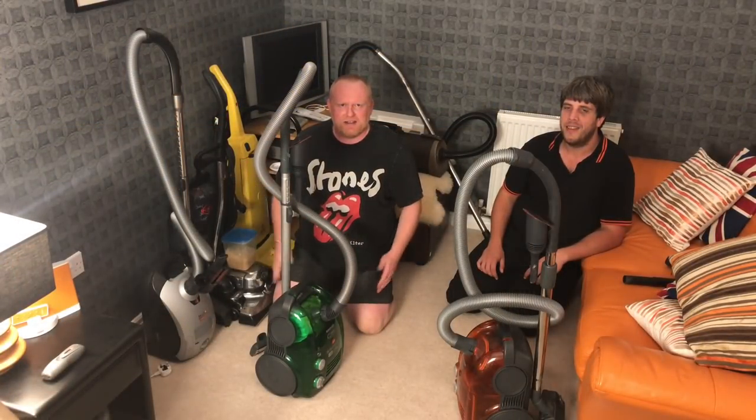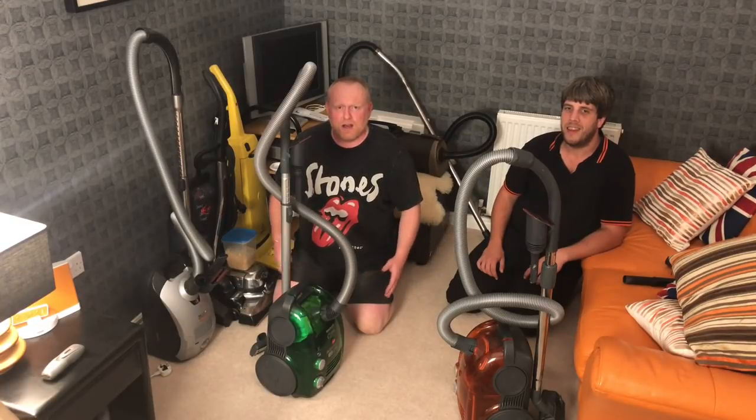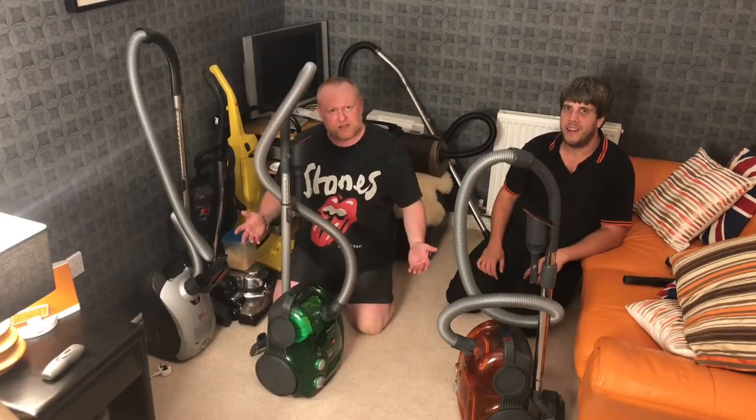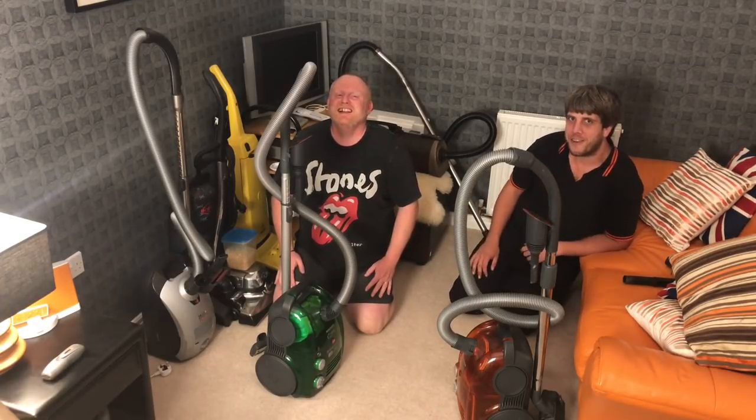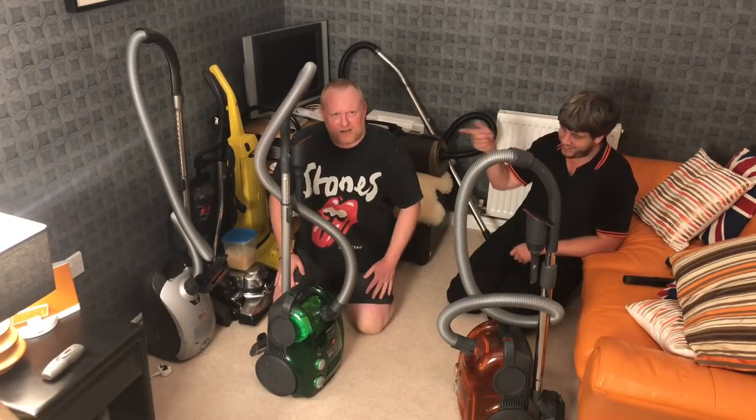Hola amigos, hola amigas, Dorian here from Hooverlux. Welcome, bienvenido, cruis away, assalamu alaikum. Welcome to the channel, welcome my vacuum cleaner chums.